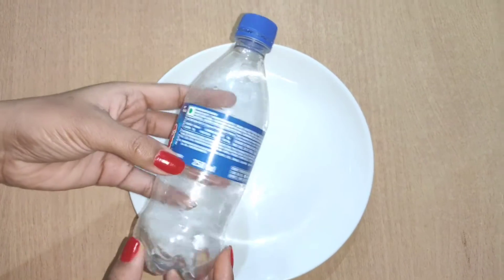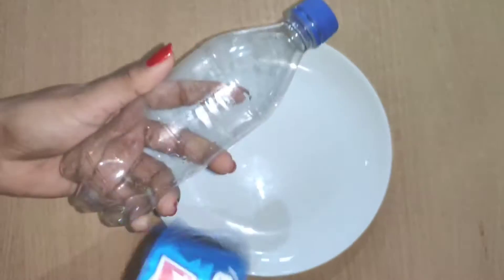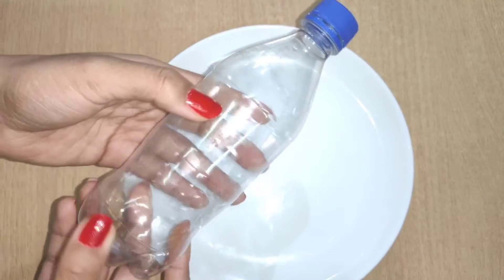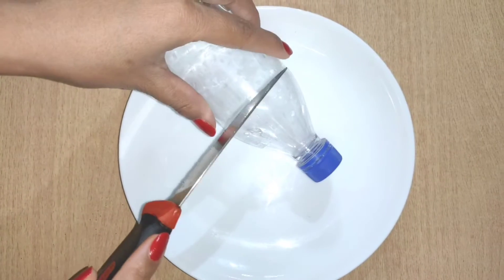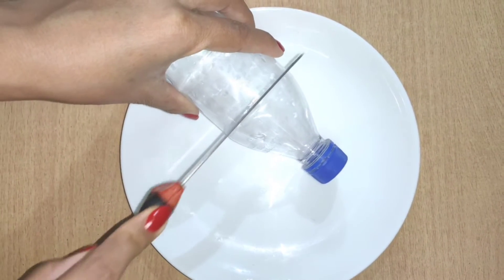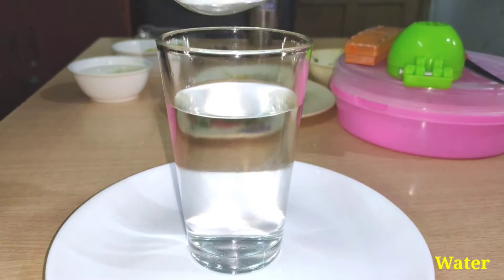Welcome to my YouTube channel. Today I have experimented with the results, let's see what we will comment. I have taken a bottle with a thumbs up, I am cutting it, and I have taken a glass of water.